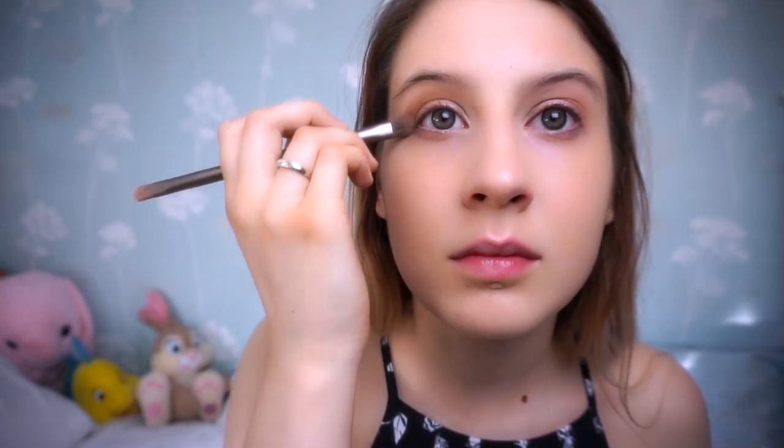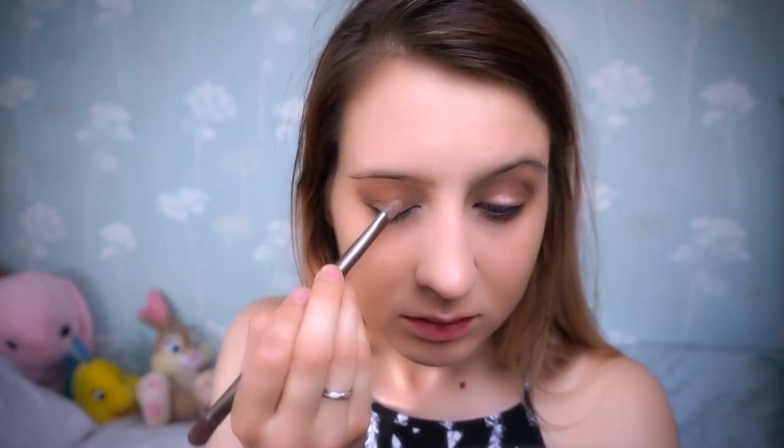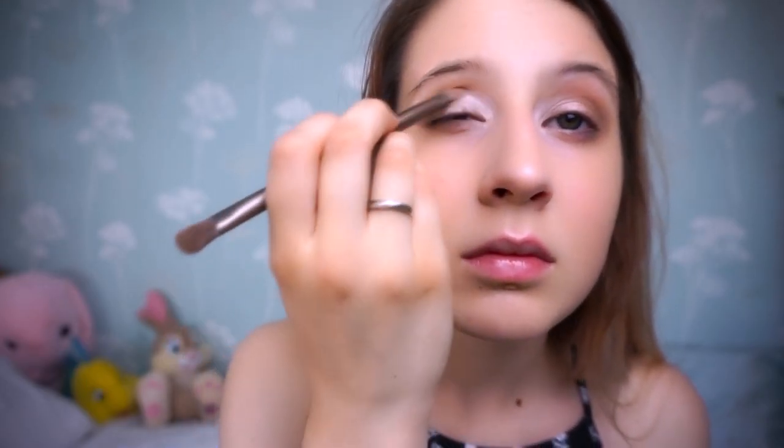I'm going to take a dark matte brown and I'm going to put it in the crease of my eye. I'm also going to take it slightly underneath my eye to enlarge them. Then take a lighter colour and put it in the centre of your eye and an even lighter colour than that right in the corner. I then take a really shimmery gold colour right in the centre of my eye just to make them pop, and we're then going to blend it out with a fluffy brush.